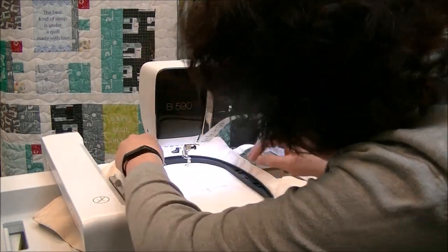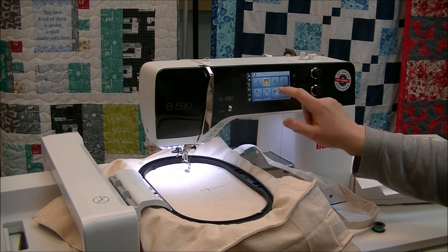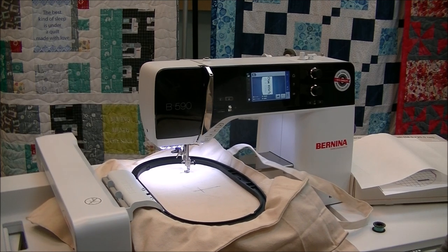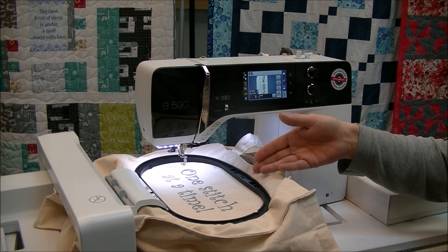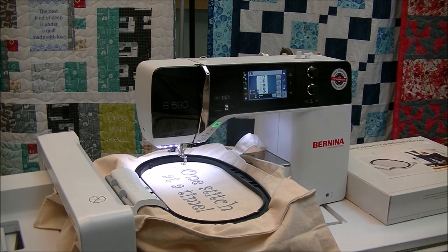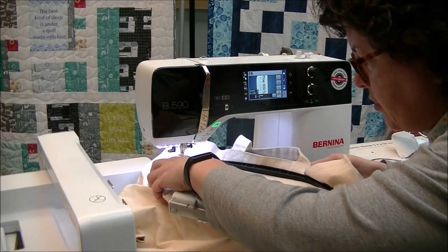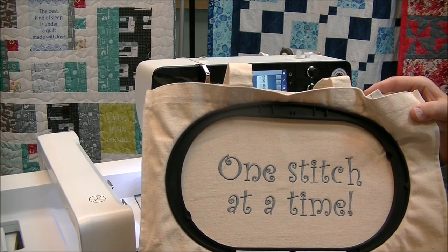I'm just going to cut my thread, and it's going to want me to double-check that I have the right foot on. All right, we are all done. When you're finished you may need to trim some tails in between the stitches, but other than that you are ready to go. When you take this off, you're going to lift up, just kind of angle it, and we're all complete. See you next time!